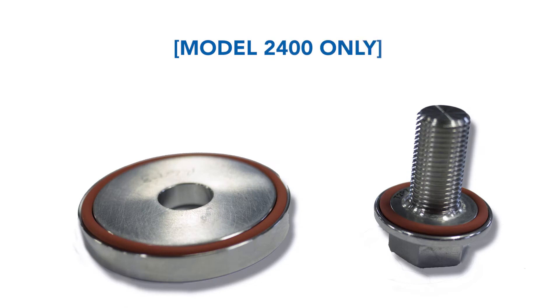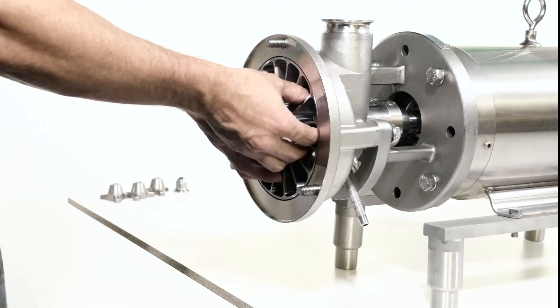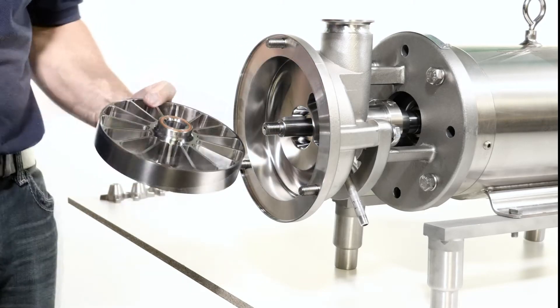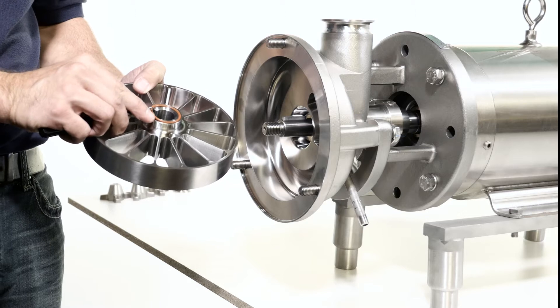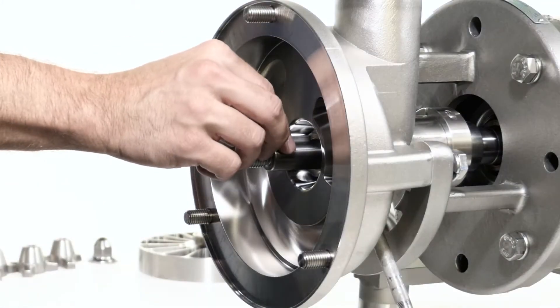The model 2400 will feature an impeller bolt and washer assembly instead of an impeller nut. Remove the impeller and discard the impeller o-ring. Remove the impeller key.